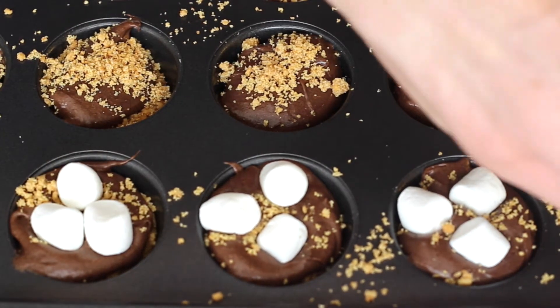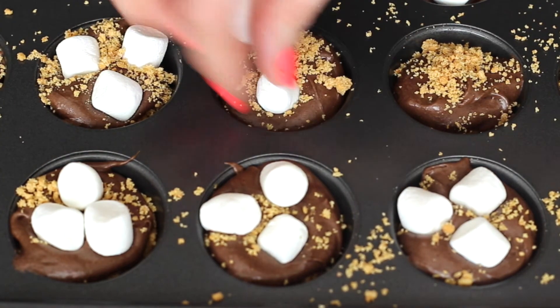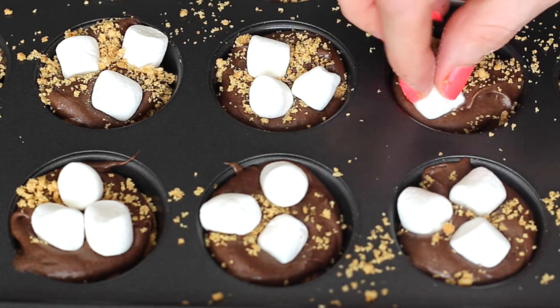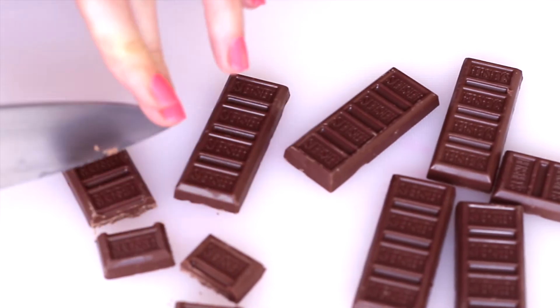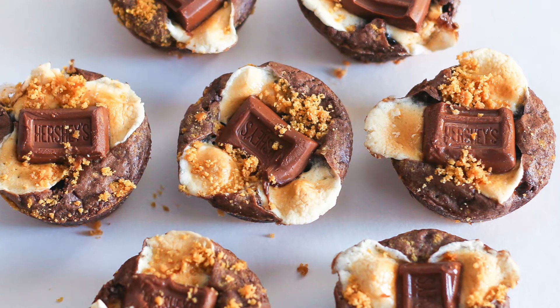Pop these into a 350 degree oven for around 12 to 15 minutes, and for the last two or three minutes, take some sliced up Hershey bars and add those on top so they can melt really nice.